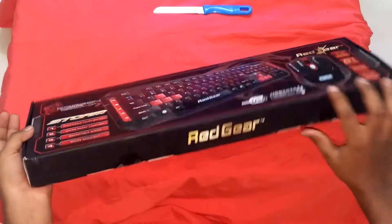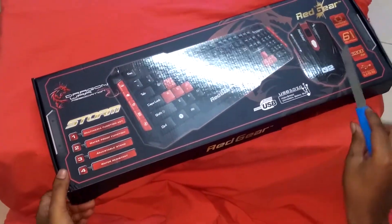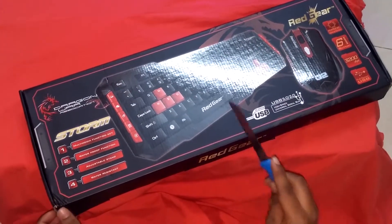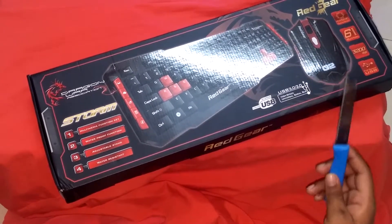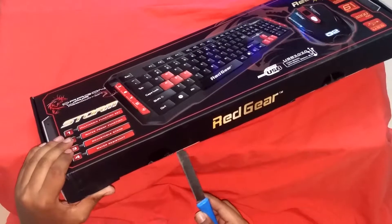It's a nice box. Now let's open it. As well as specs, you can see that the mouse has 3200 DPI and the keyboard has some extra keys — to be precise, they do have software for controlling them.